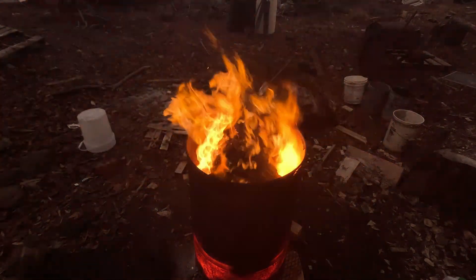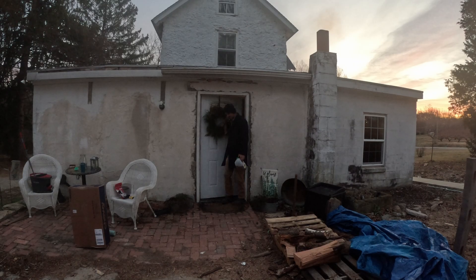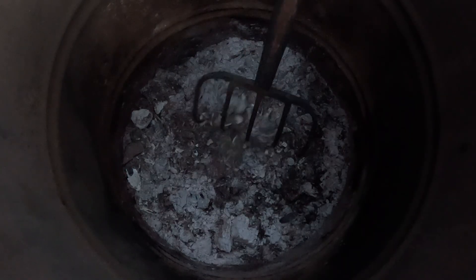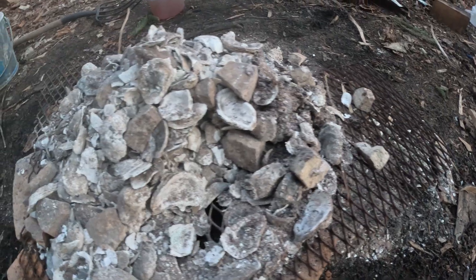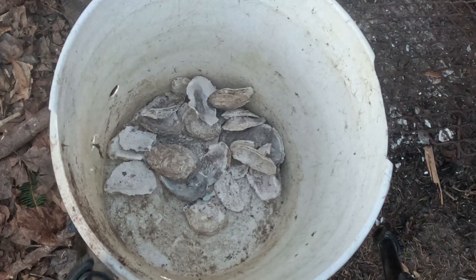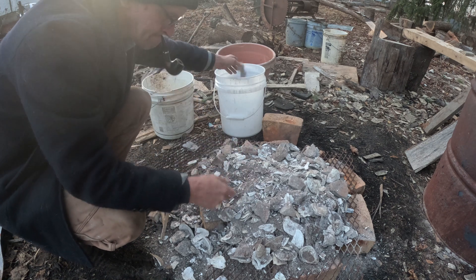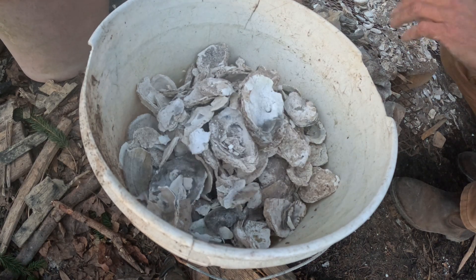I can burn three or four five-gallon buckets of shells without a problem using a barrel. I cover the barrel before I head in for the night. The next morning, after my usual breakfast of tea and tobacco, I set out to sort out the lime. It would be a lot easier if I just burnt one type of lime at a time. Burning limestone and shells in the same batch means you're going to have to sort them out because both are very different.